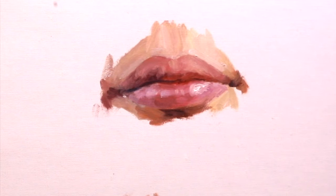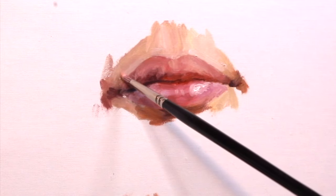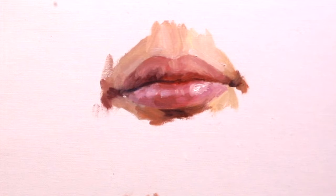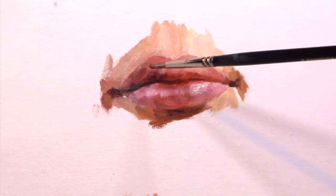As you work the painting it's easy to lose things you established early on, like the skin coming down far enough and being tucked into the corners of the mouth. So I'm constantly going back and readjusting and fixing that as I go.